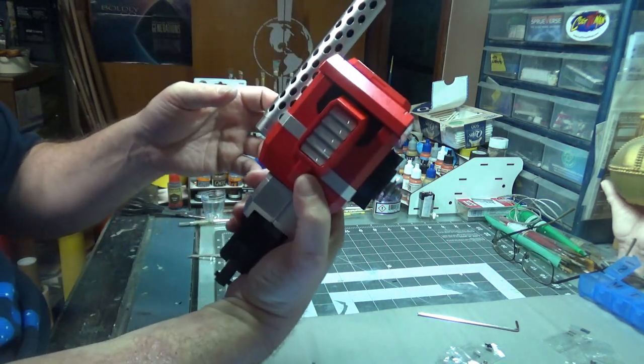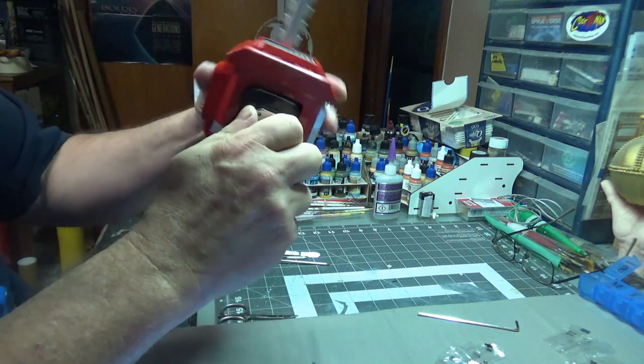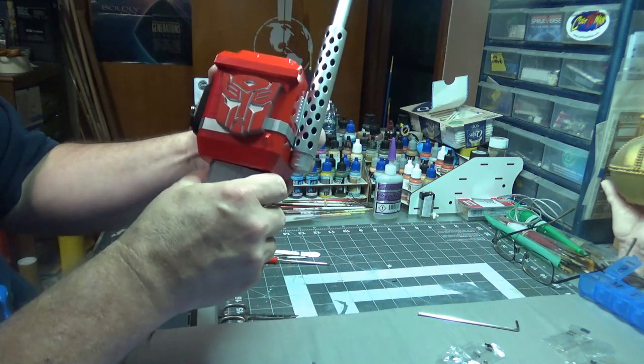There's the back of it. This, of course, will go into the chest and that will allow that rotation — the torso.